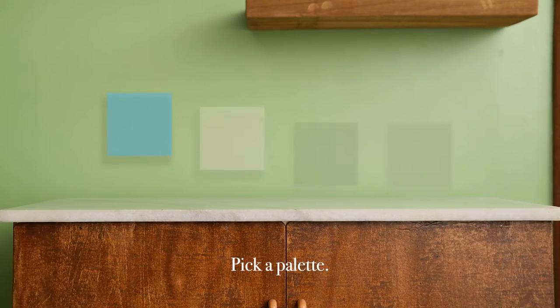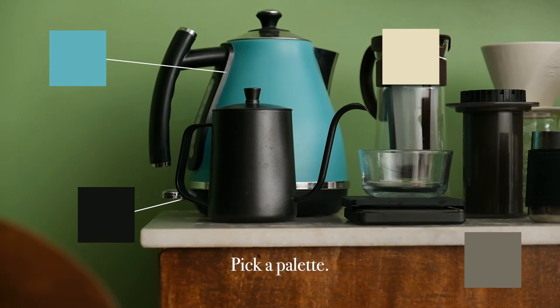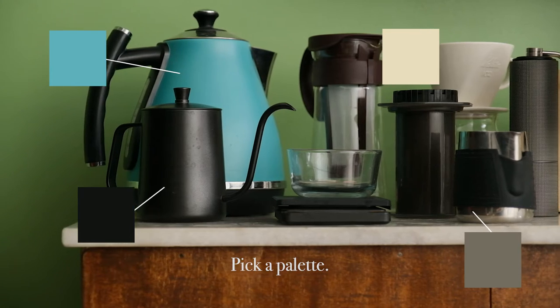Pick a palette. To help you pick out the right mix of coffee accessories, gadgets, and essentials, choose a color palette that fits your personality.